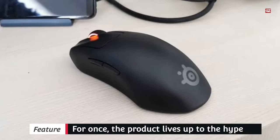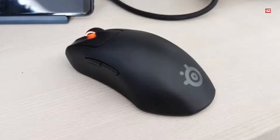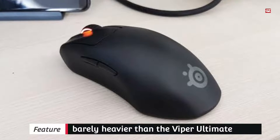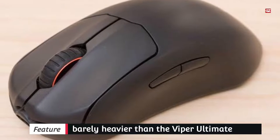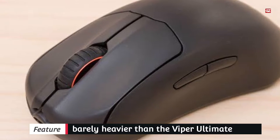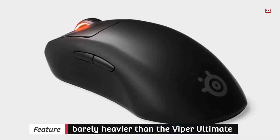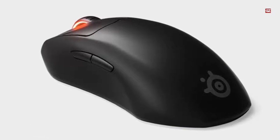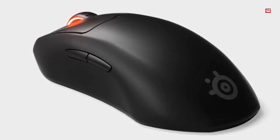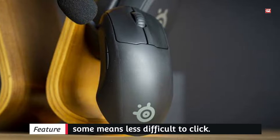The whole mouse gently slopes to the right, wrapping around your palm for a comfortable grip. The structure is made from micro-textured ABS plastic which has a matte finish that feels simultaneously slick and grippy. It is slightly heavier than the Viper Ultimate, but hardly what you would call heavy. The thumb side curves inward while the mouse buttons angle toward your index finger and taper off beneath your middle finger, making the buttons somehow easier to click.